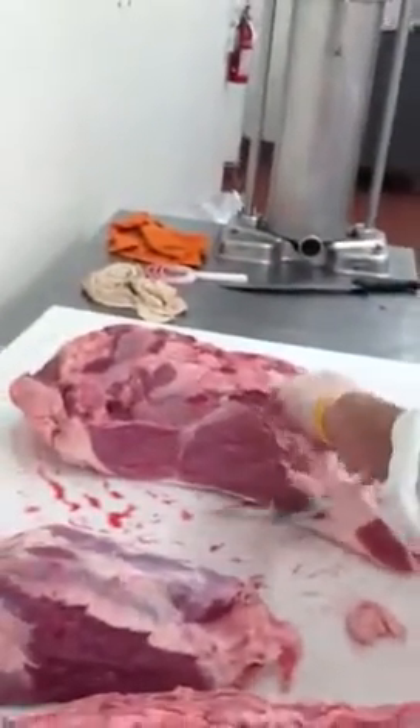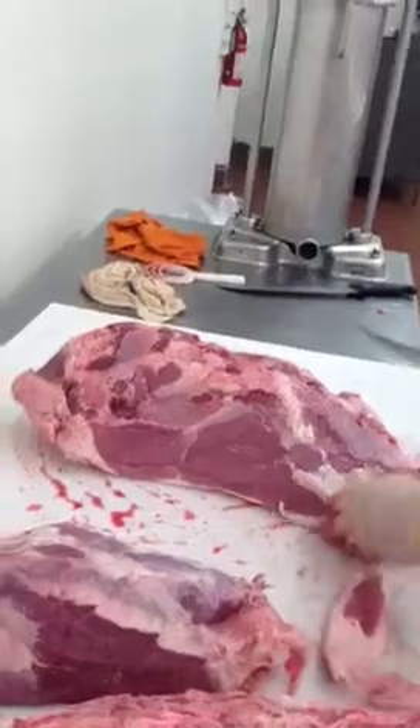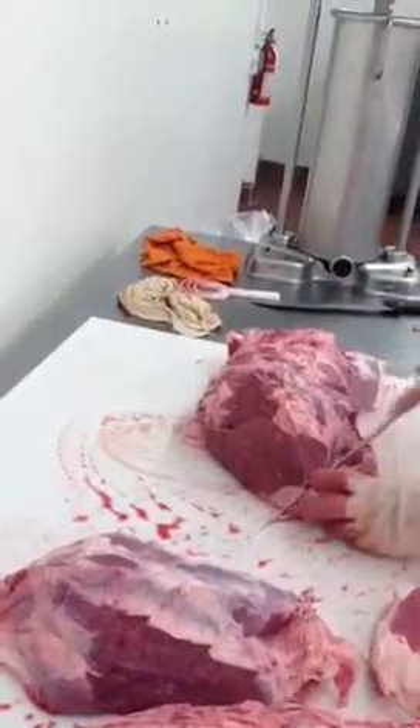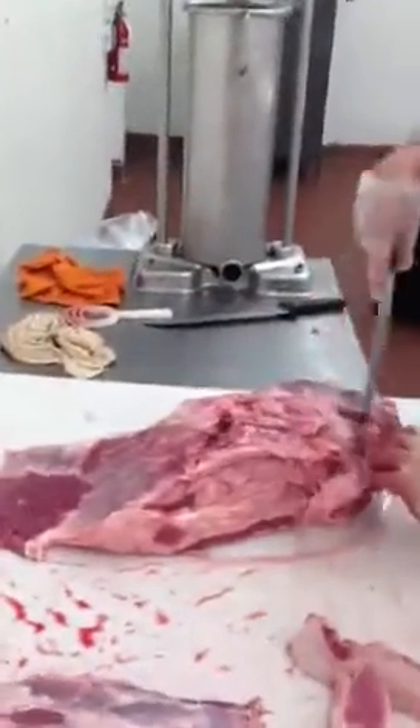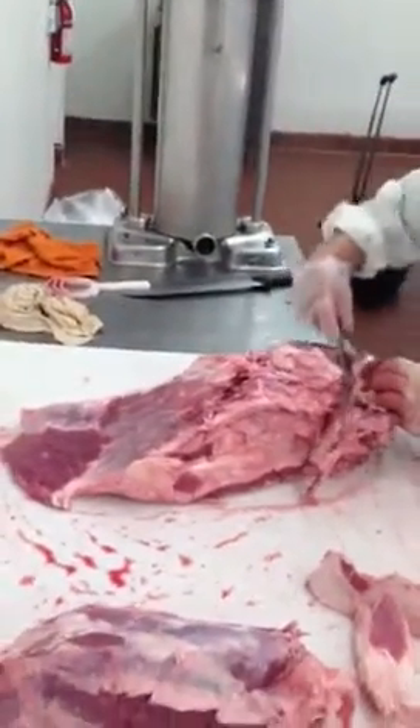What's there? This is the bottom round piece. Cleaning the piece up.